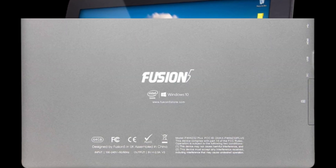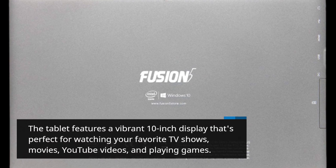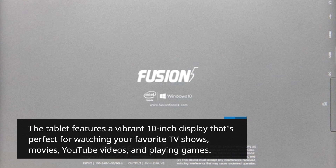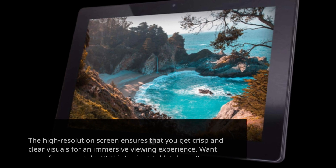The tablet features a vibrant 10-inch display that's perfect for watching your favorite TV shows, movies, YouTube videos, and playing games. The high-resolution screen ensures that you get crisp and clear visuals for an immersive viewing experience.